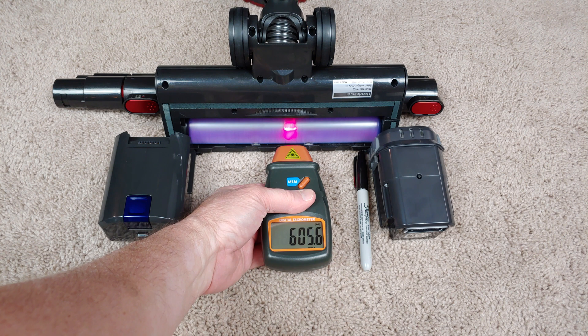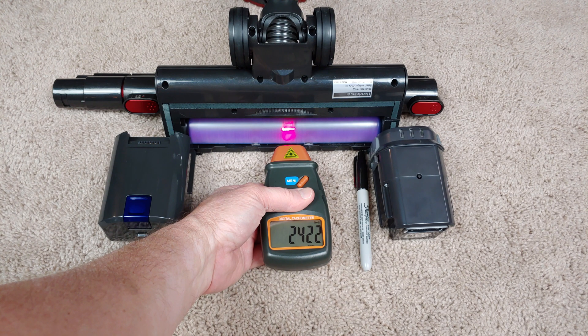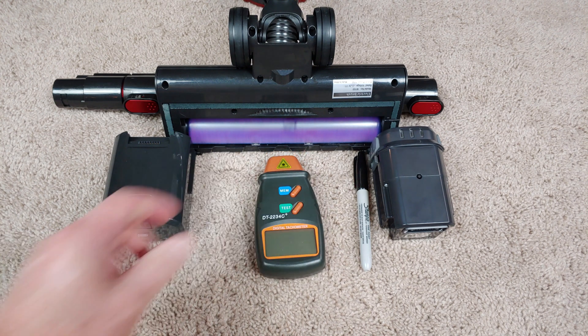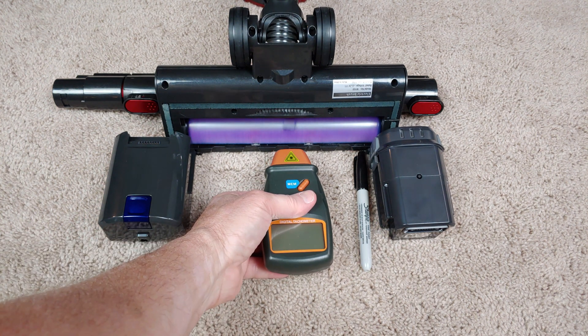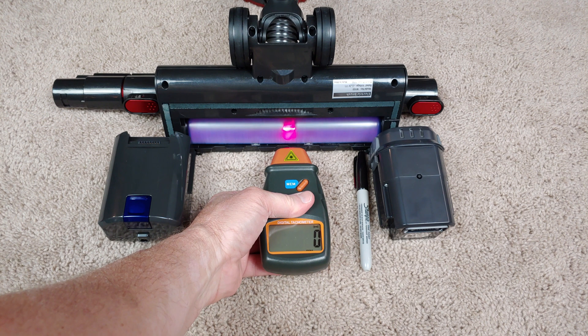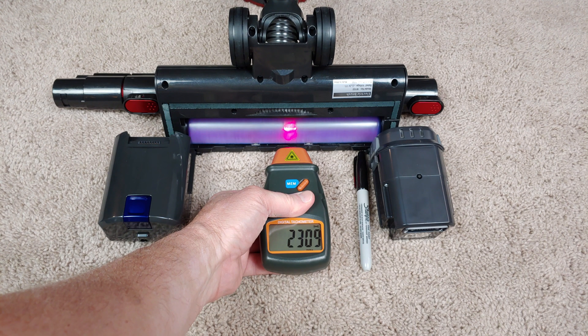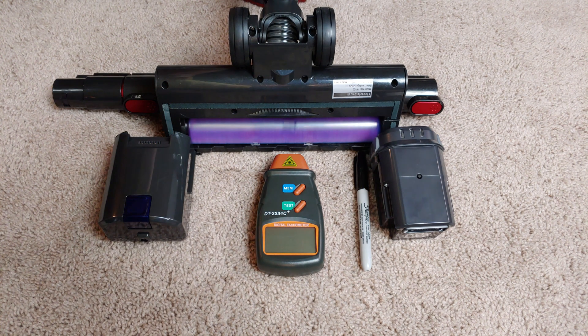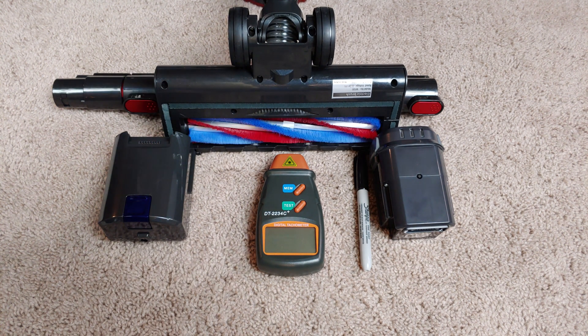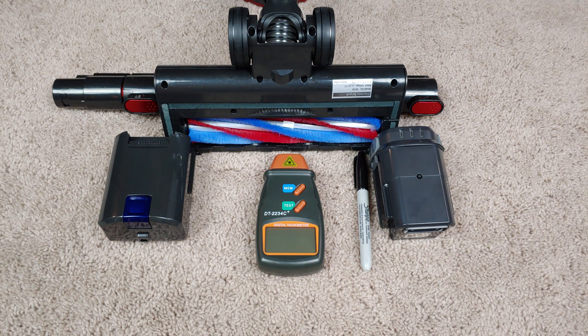Okay, it says we have a lock — oh no, I think we just lost it. A little more than 2,400 RPM. That says we have a lock, and a little more than 2,300 on high.